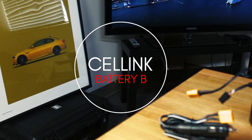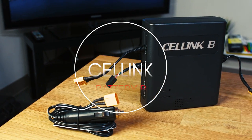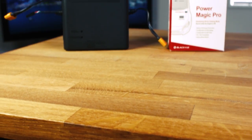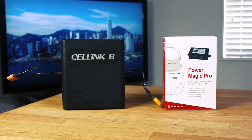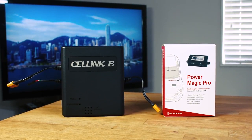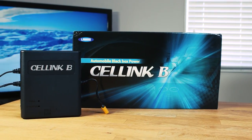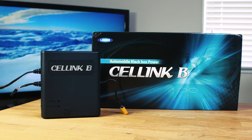Hi guys, this is Alex at BlackBoxMyCar. The Cellink is our favorite method of powering a parking mode dashcam and is an alternative to traditional hardware kits like the PowerMagic Pro or Direct Hardware Kits. The battery pack option is designed to be an independent power supply for the camera, and has a number of inherent advantages over those traditional hardware kits which are designed to run off of the car's battery.